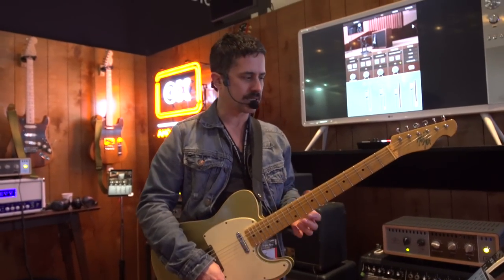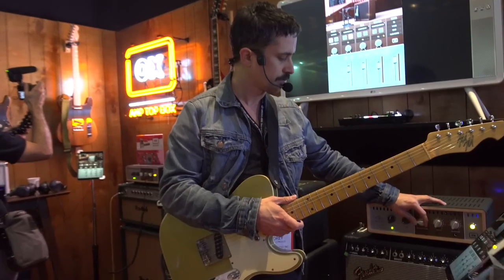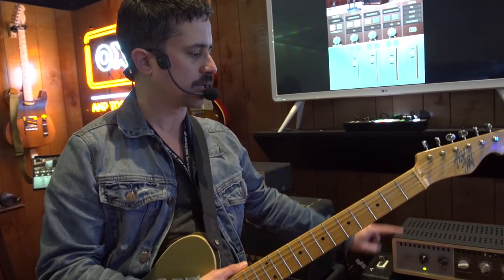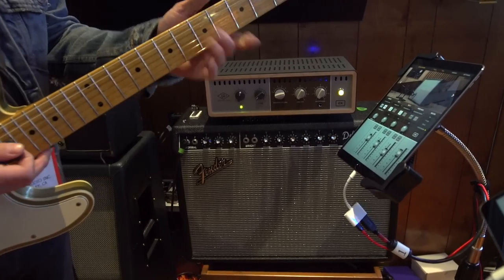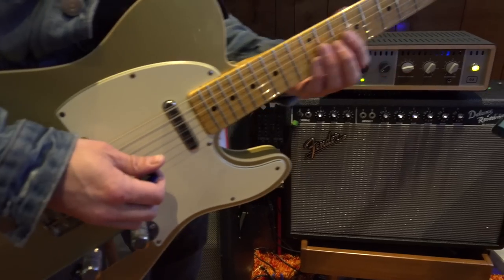Some of the great things about OX: first and foremost, it's a premium reactive load box. What that means is I can put it in line with my beloved tube amplifier. I can also connect the internal speaker and step through the speaker volume here. I can attenuate the level of my tube amplifier like I haven't been able to before.